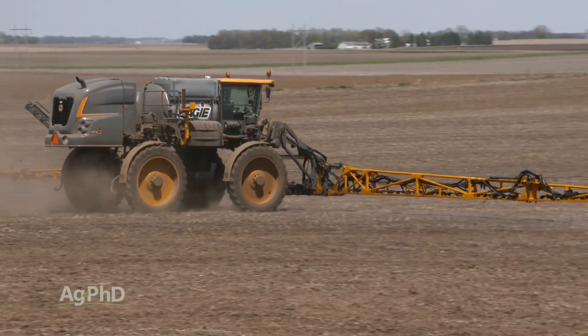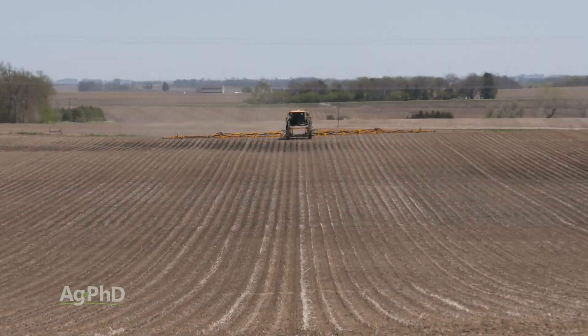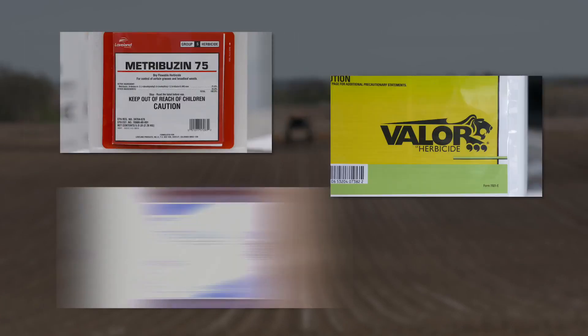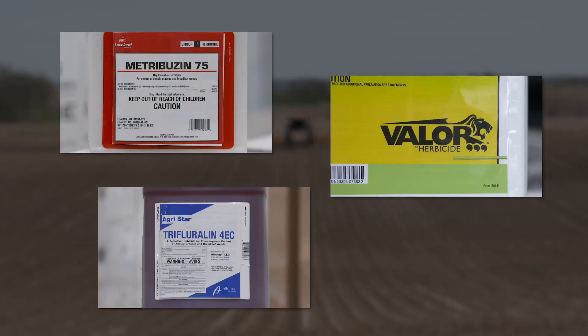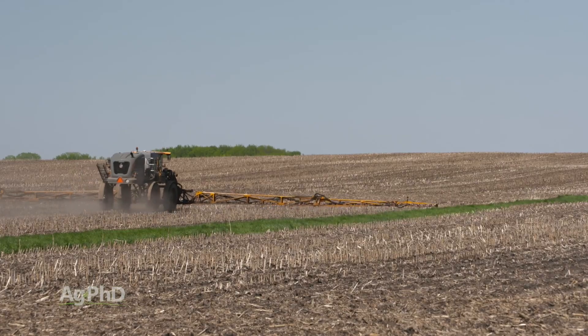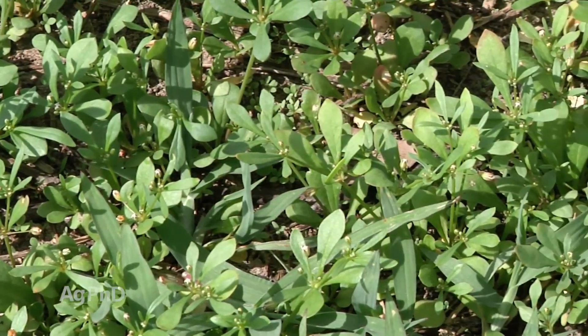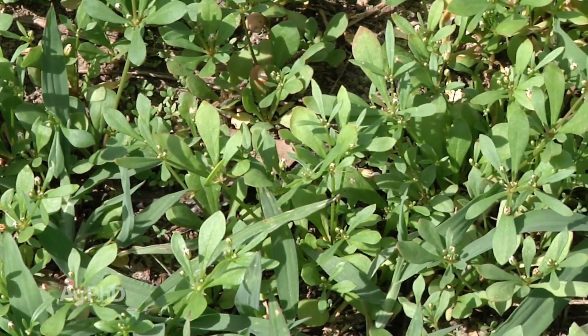In soybeans, we're always going to recommend the three pre strategy we talk about all the time here — that's metribuzin, a PPO like Valor or Authority, and a yellow. Every one of those is effective by itself on carpet weed. If you use just one of them — say treflan, Valor Authority, or even metribuzin — you'll have really good control.